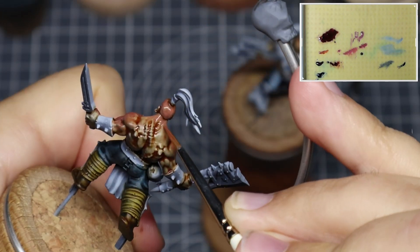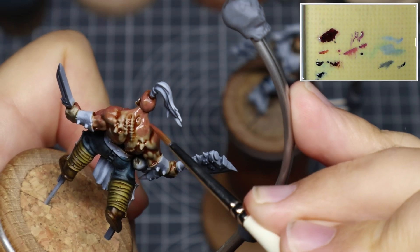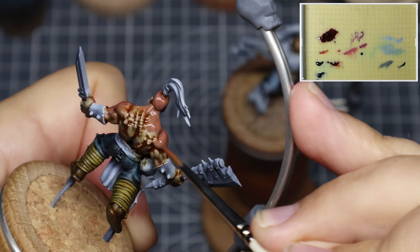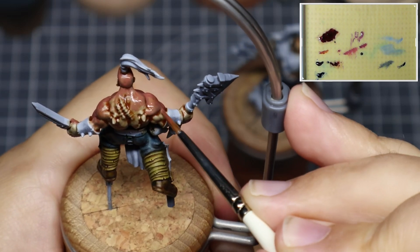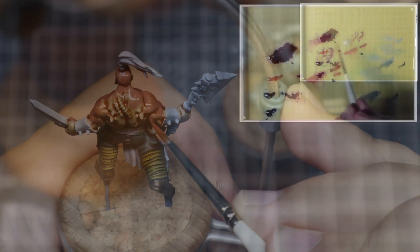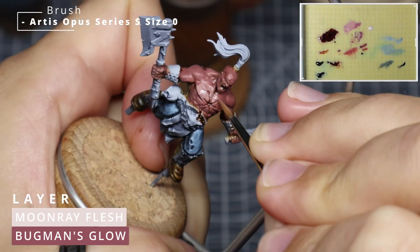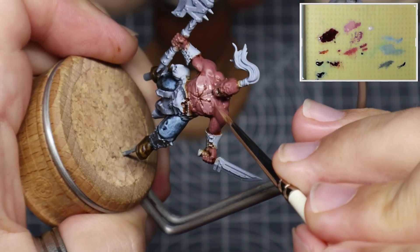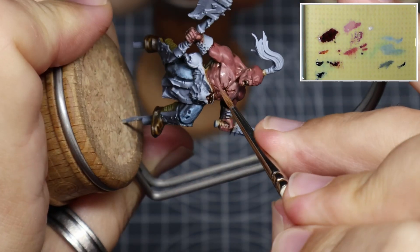We're now going to start blocking in the various shapes and volumes across the model using some Bugman's Glow, keeping it really loose at the start. I'm treating them as very large volumes and not worried about the individual muscle bellies just yet. In those really dark areas where the undercoat was effectively black, I'm just going to feather the Bugman's Glow in to help soften out the transitions.